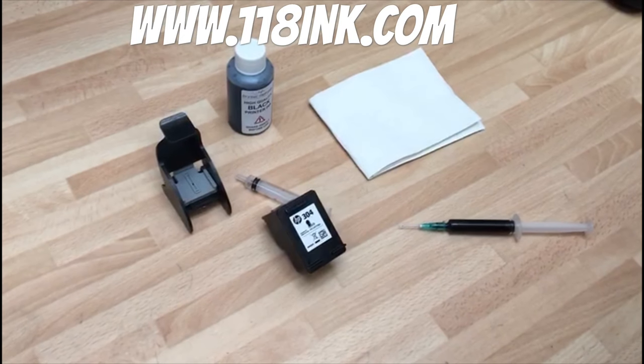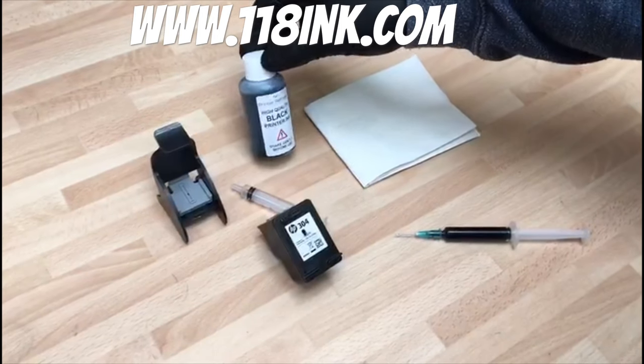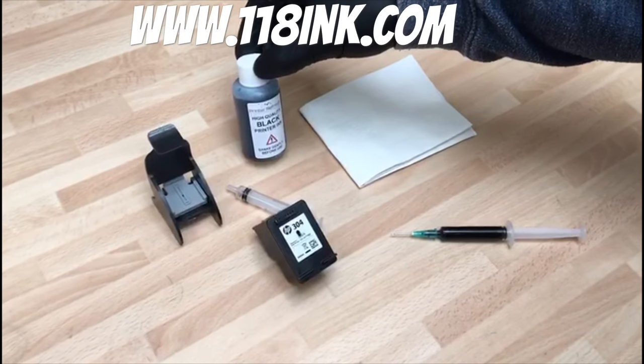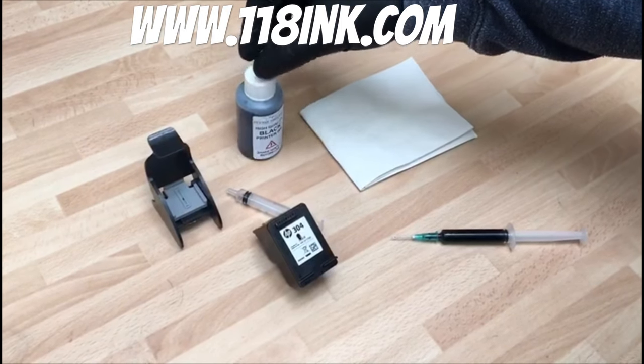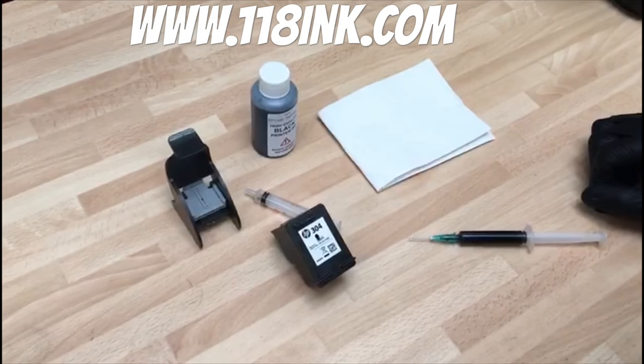Welcome to this video by Printer Refresh Limited. We sell these kits on our website 118inc.com which is at the top of the screen. If you could subscribe and like the video if you found it helpful that would be great.